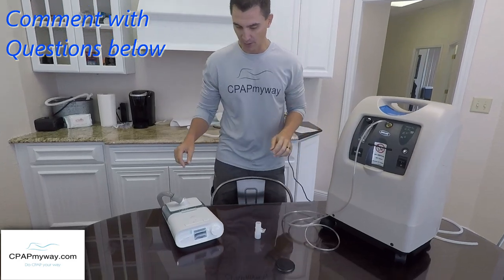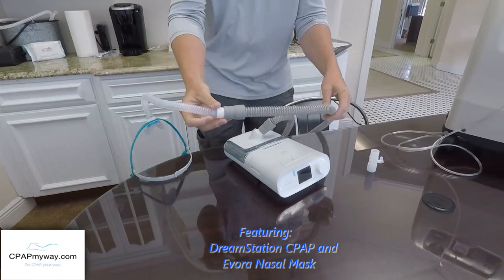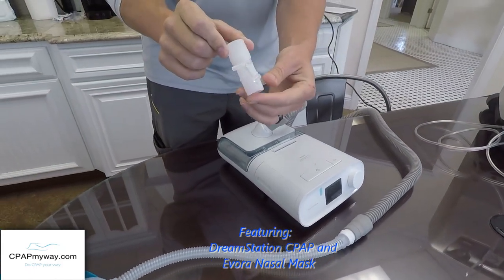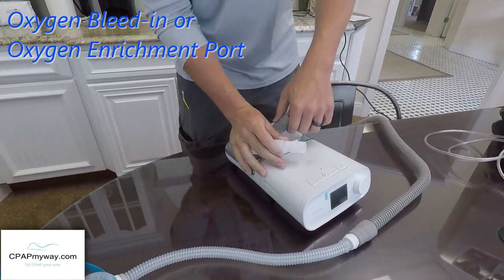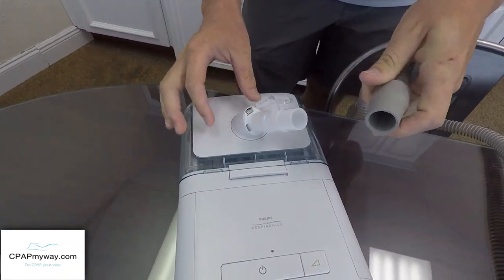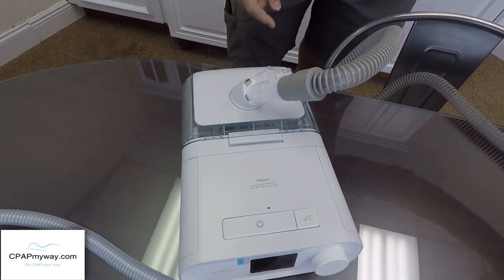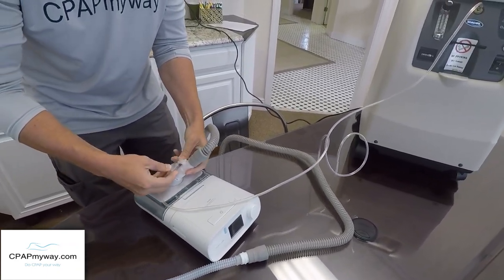First and foremost, this happens to be a DreamStation here. If you're using a regular CPAP tube, which has rubber cuffs on both ends, it's a really simple deal. You're going to get your bleed-in connectors — what we call it, or some people call it an oxygen enrichment port — and you're going to remove the tube from your CPAP, plug on the bleed-in connector which has a female and a male end, and then you're just going to hook your CPAP tube back up to the other side, leaving the oxygen port open. You'll grab your oxygen tubing and plug right onto the oxygen port.